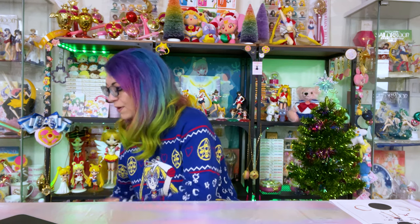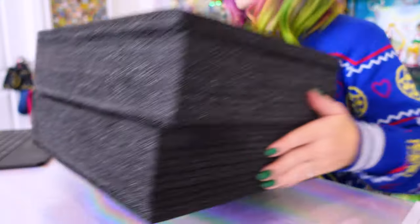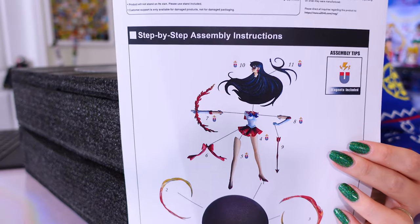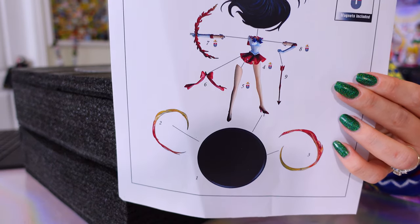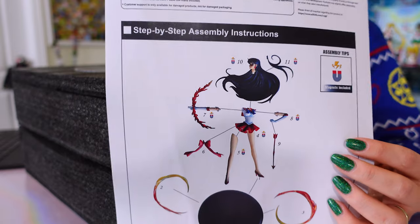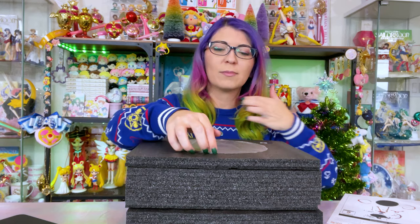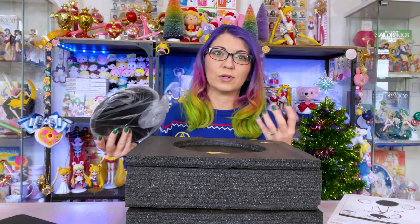Today I am reviewing and unboxing a very large figure — this one is just kind of heavy too. It's Super Sailor Mars. I'm so excited. I'm going to get her out of the box, review her, show you up-close video and images, and build her on camera so you can see how easy it is to put her together. E2046 always includes a step-by-step guide, and this one looks a little more advanced than my Galaxia figure that I also unboxed recently, but still not too hard. Each piece is numbered in the box, which is really useful for detailed builds.